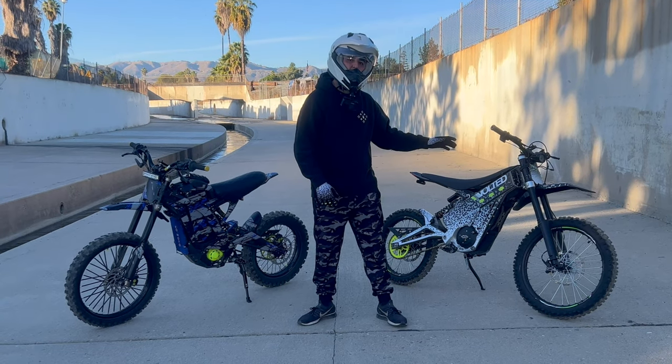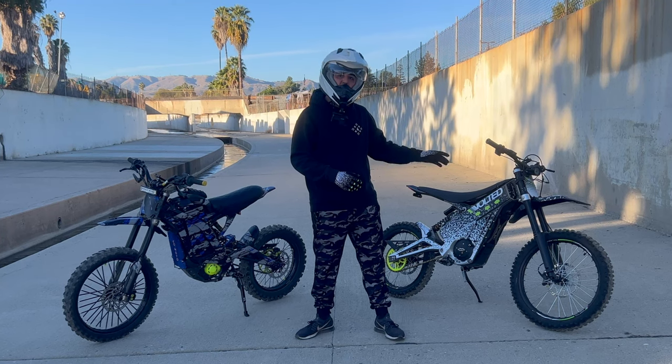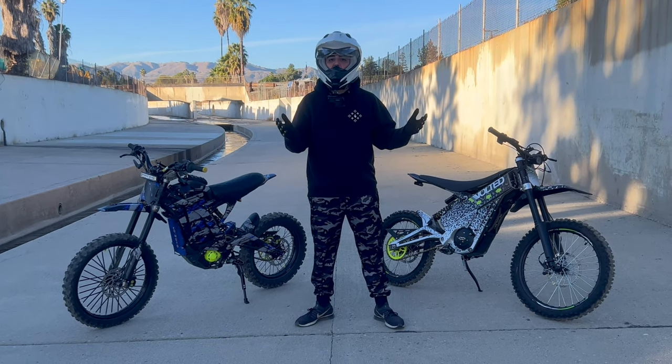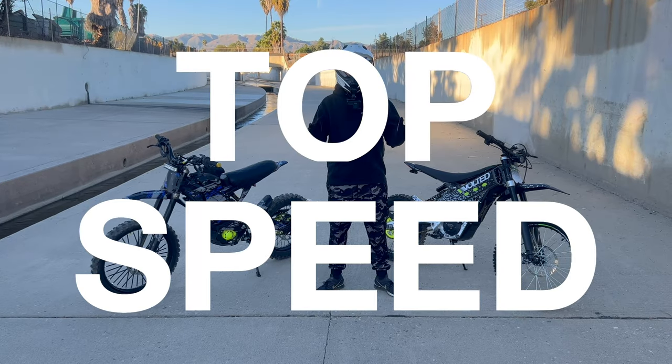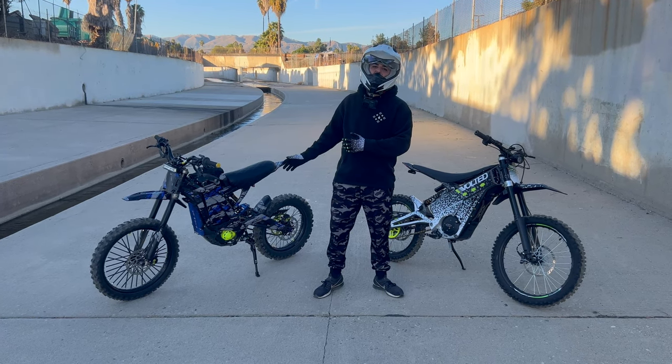I've seen some websites say it's 4,500 watts and some that say 5,500 watts — I'm not sure which one it is, to be honest. The Sauron's stock peak power is about 6,000 watts.